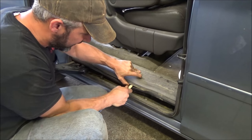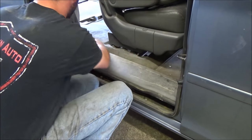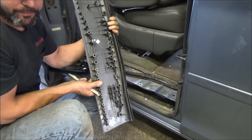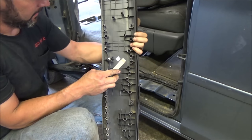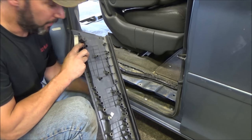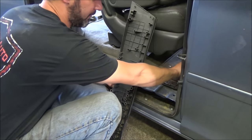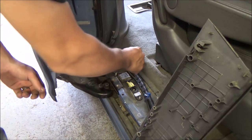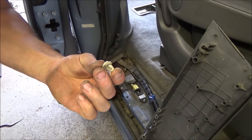Usually these thresholds just pop straight up off. You can see we've got a retainer there, there, and there - there's supposed to be one here but it's still stuck inside the body, so we'll pop that off. Just some plastic retainers, snaps straight up. No big deal. That's what the little retainers look like - pretty standard issue stuff. If you miss one and it sticks in the body, just pull it out and stick it back in.